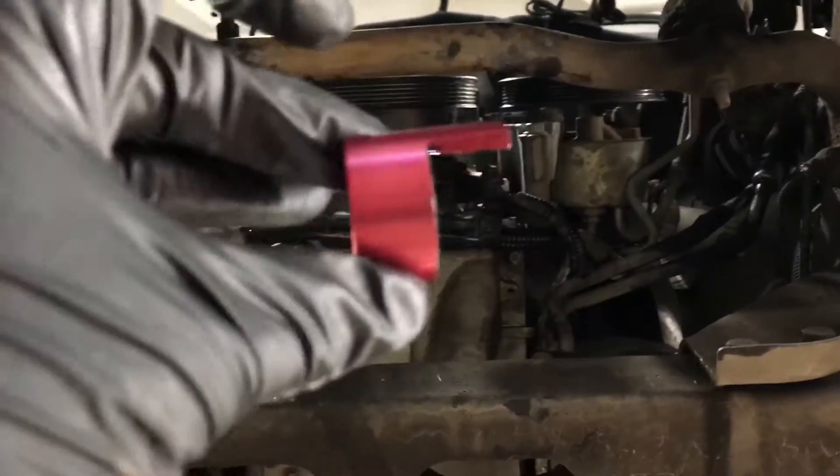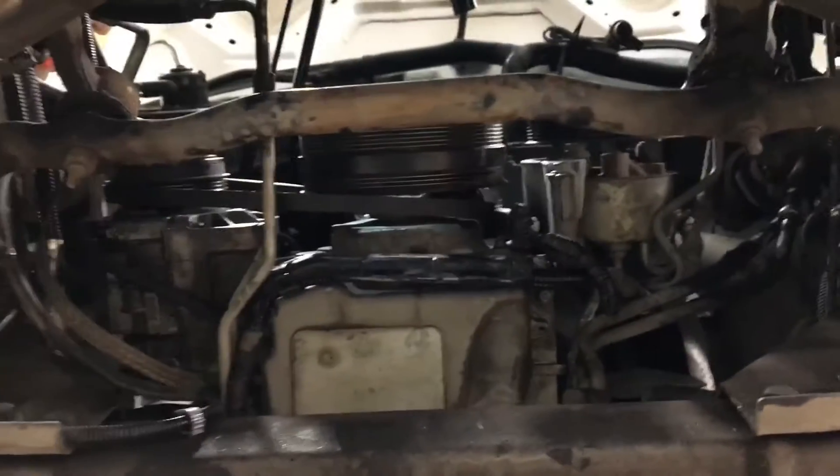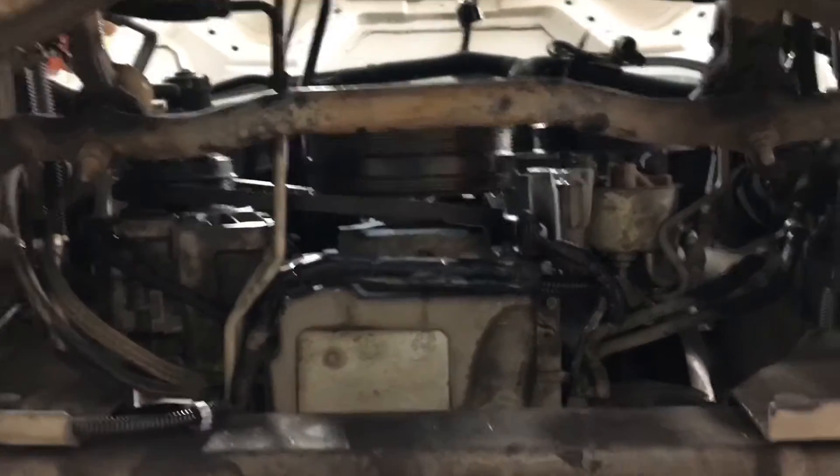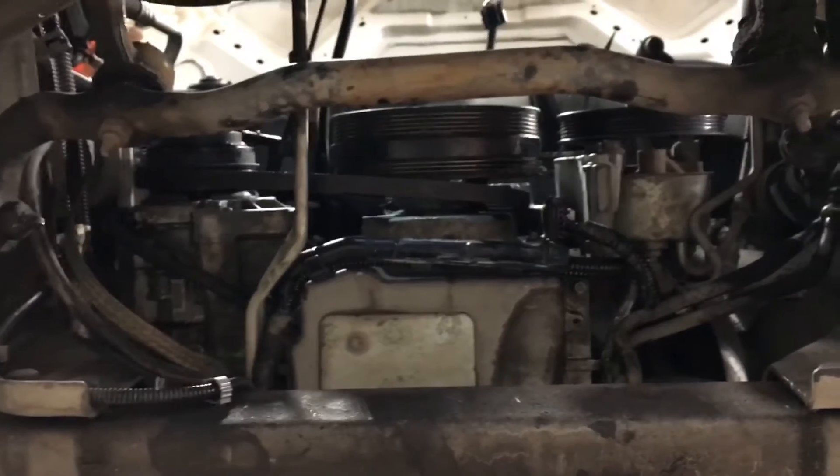So what you're gonna need is this tool here — this is just a belt stretch tool. In a second I'm going to show you how to put it on, and then I'm going to go back to the top side of the car and we'll crank her on.